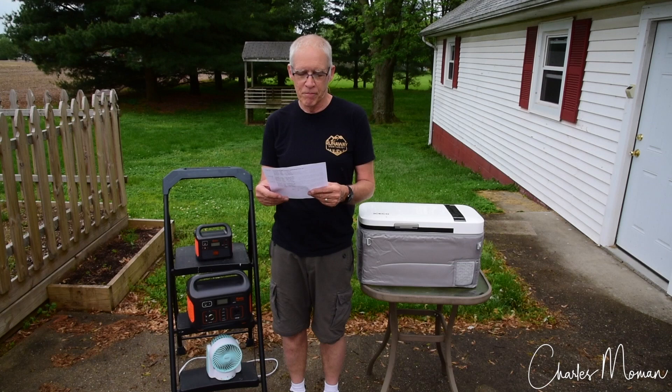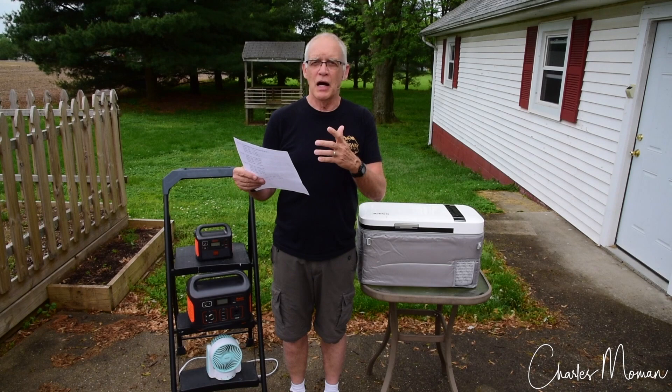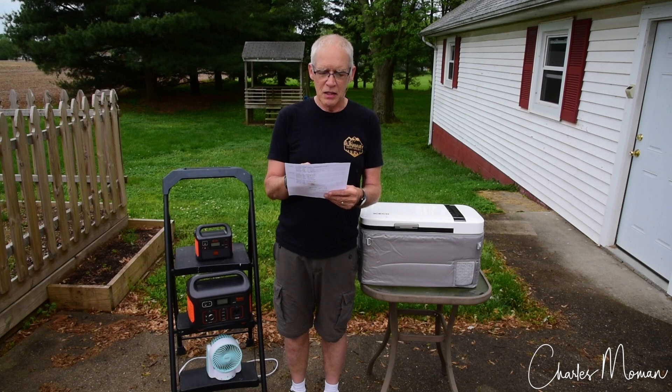Test number three: I ran it just as a freezer, set at zero degrees, with frozen food and an ice pack or two inside so it was nice and full. From 100% to zero, it ran for six hours and 11 minutes.